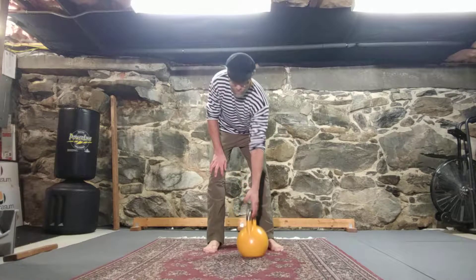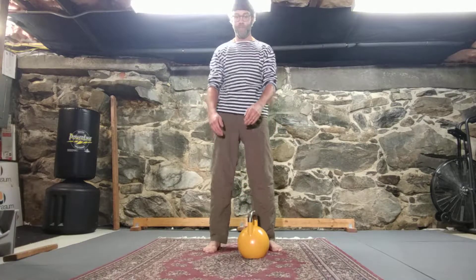There you go — a bunch of different variants of handing off the bell in between cleans.